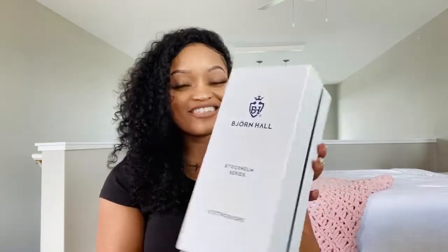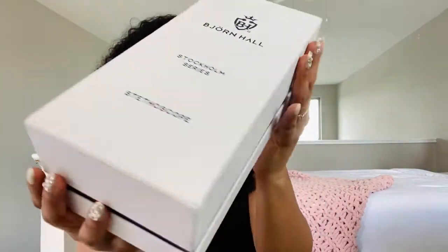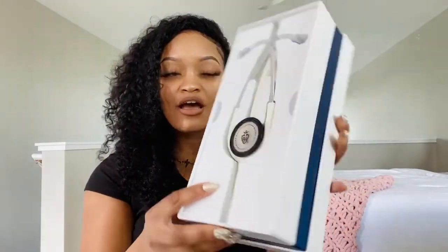We're gonna see what it looks like together. This is like a really chic box, y'all. Here's what it looks like when you open it — oh my god, and it's white. I thought I was receiving a black one.